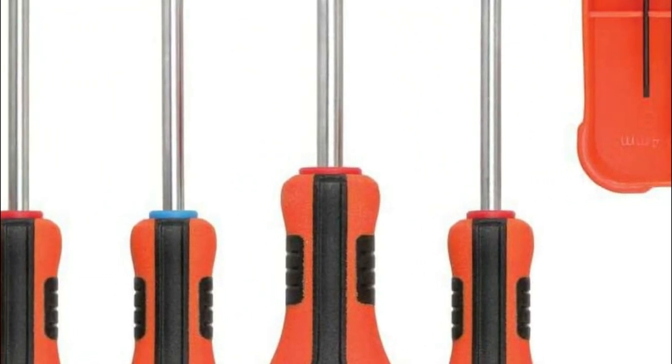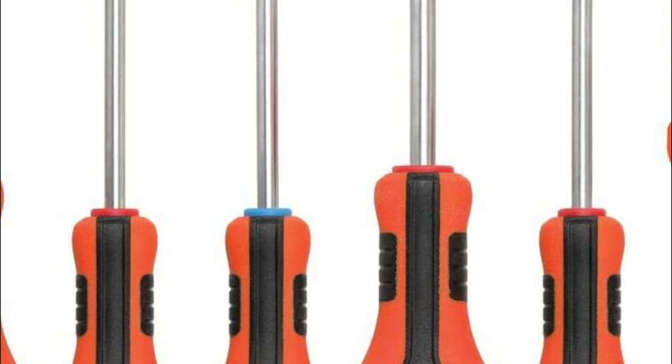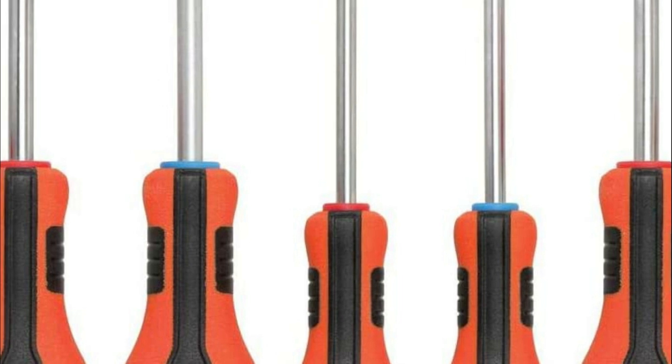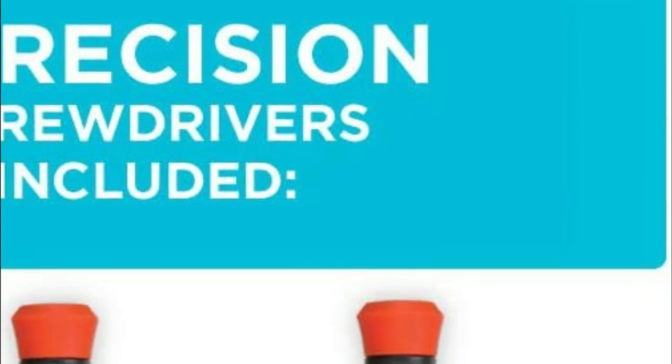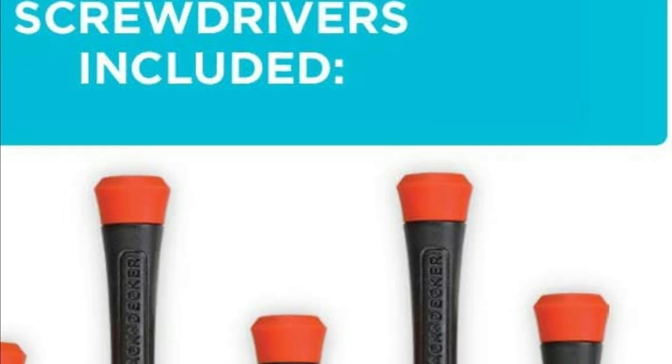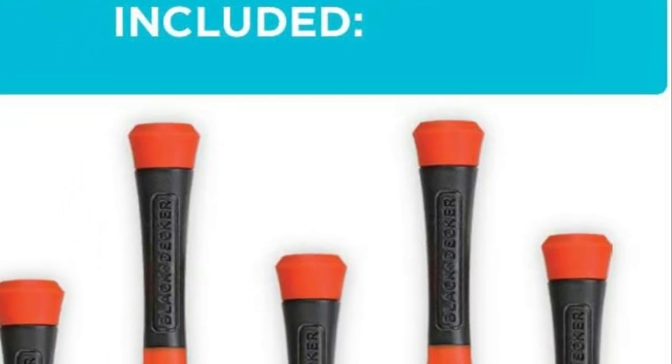Full-size screwdrivers have magnetic tips that draw and lift screws to help reduce the loss and dropping of fasteners. You can tell if a full-size screwdriver is slotted or Phillips with the help of colored handles. Chrome-plated bars on the full-size screwdrivers are resistant to rust and corrosion.